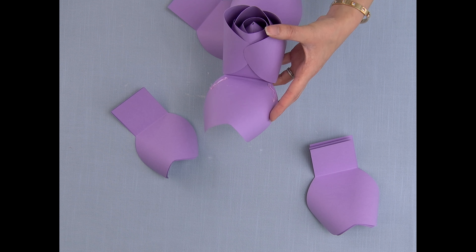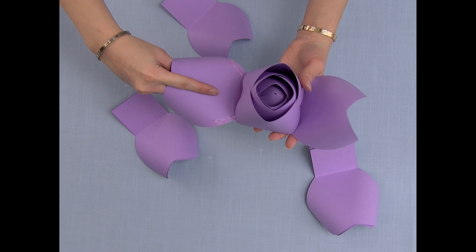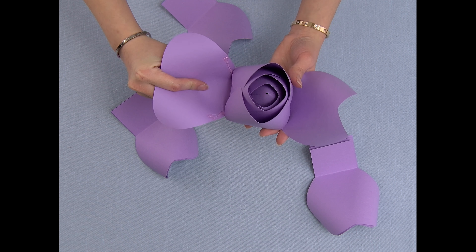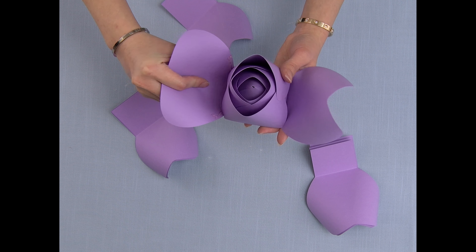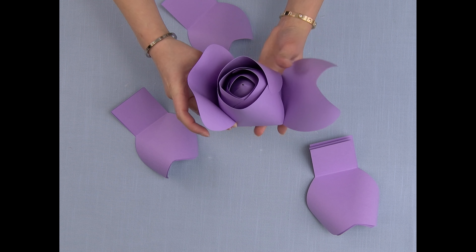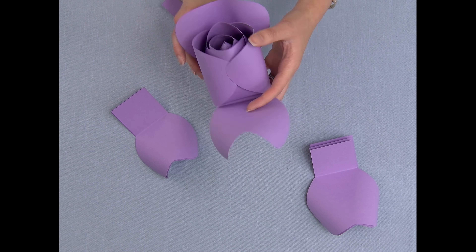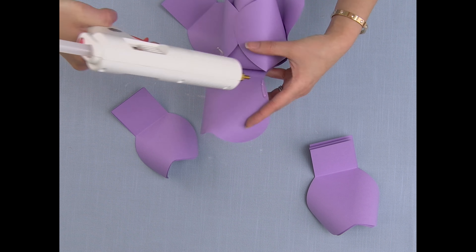Now I'm going to place glue on the bottom half, about one inch. I'm going to pinch it upwards with my index finger pushing downwards, and then pinch it to the bud, leaving some gap.